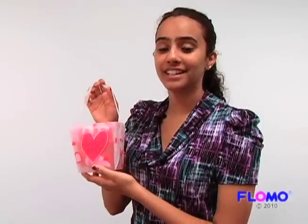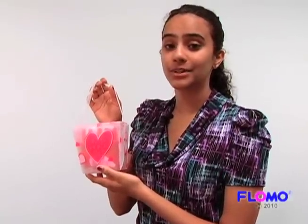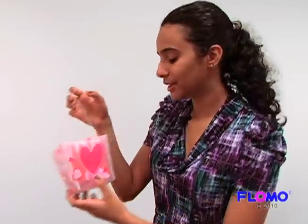Here's a great party favor idea: fill up Flomo's takeout boxes with chocolates or any sweet treat and put them on your table.